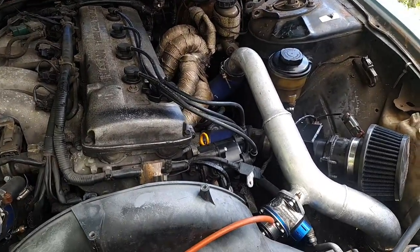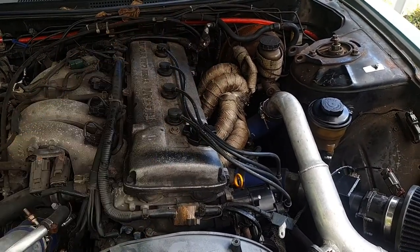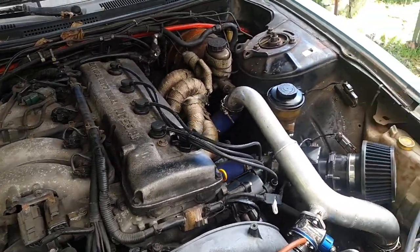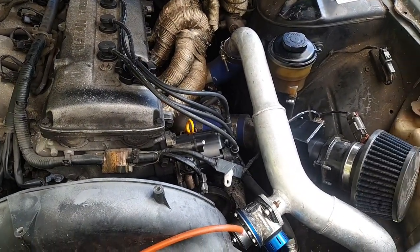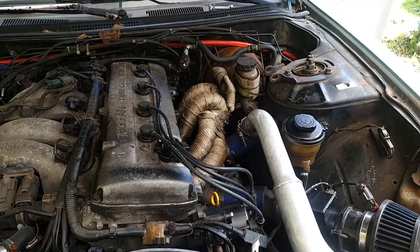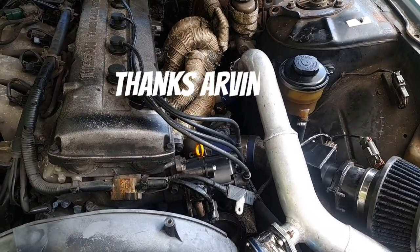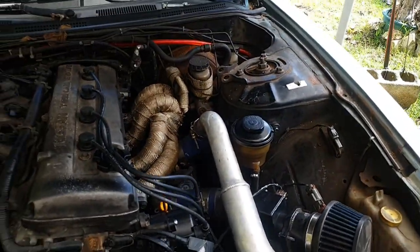I checked it for spark — you know, the whole trick with the spark plug grounded on the chassis — and found no spark. Turned out my distributor took a dump. I asked around and my friend Arvin — shout out to Arvin — rode out this distributor and we got it to start.